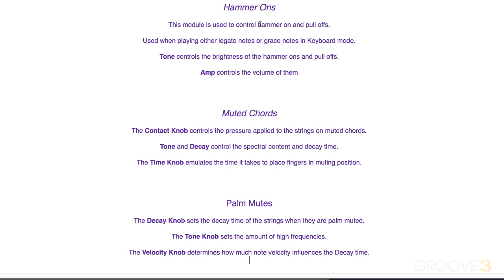Let's look at the takeaway. The hammer-on module controls that effect when legato or grace notes are played — tone controls brightness and amp controls volume. When triggering muted chords, the contact knob controls pressure on the strings, tone controls brightness, and decay is a time-based control. The time knob emulates the time to place fingers in muting position, affecting the attack of those muted chords triggered with F sharp and G sharp in guitar mode. Palm mutes triggered from C sharp have similar controls with decay and tone, and the velocity knob interacts with the decay knob based on incoming note velocities. See you for more in the next video.